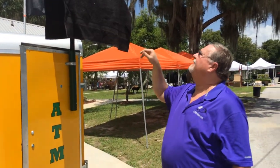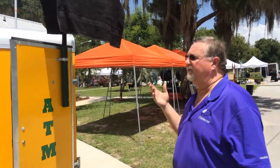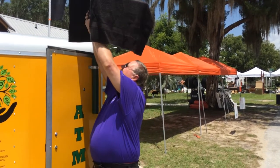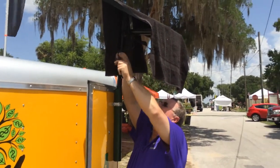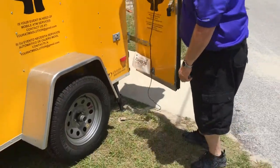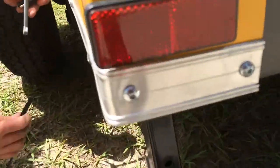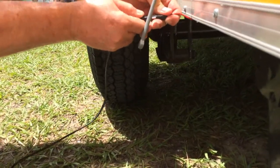Everybody thinks you have to point a solar panel directly at the sun — you don't have to, the sun's shining all over. In this particular instance it just happens to be pointed that way because it's about noon. This cord from the solar panel goes down under the trailer and we'll plug it into the plug we dropped down below.